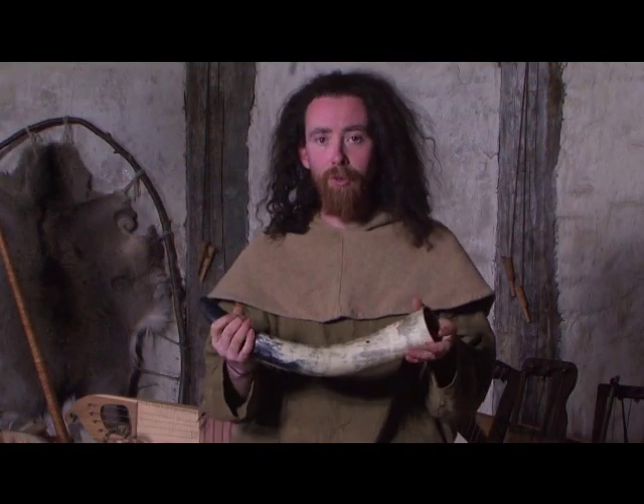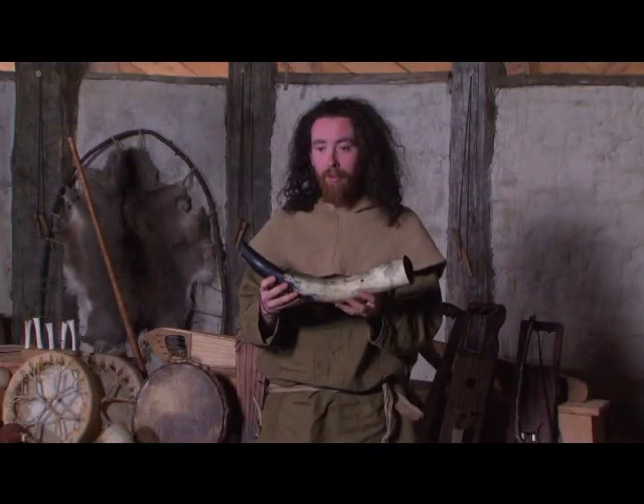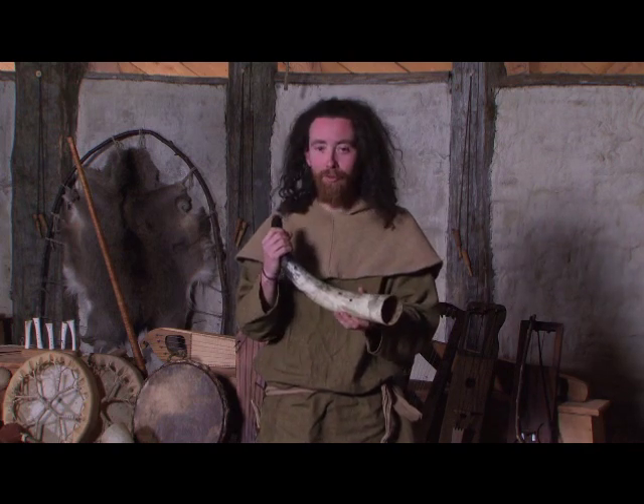This instrument was used for signalling up in the mountain pastures in Scandinavia. So it's very much a woman's instrument, actually, traditionally — although these days it tends to be played by men dressed as Vikings.